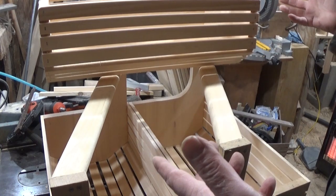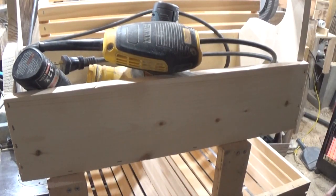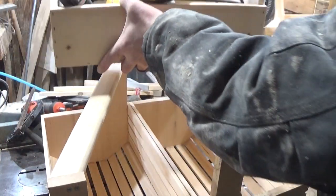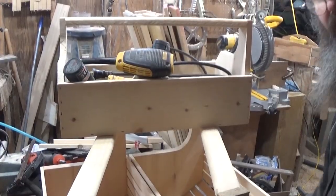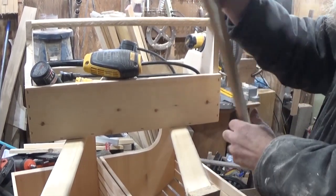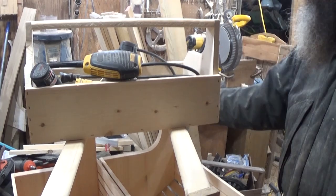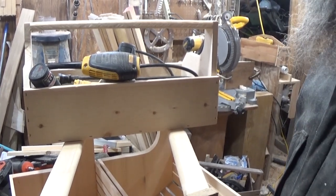That's my entry into the Scout Crafter tool tote challenge — that's the history behind it. Sorry about the clutter in the shop. All of this over here are clothespins — behind you, clothespins; over by the planer, clothespins. All the equipment is set up to make clothespins. So that's what's going on right now.